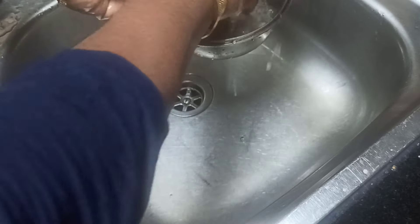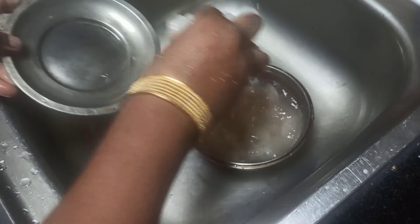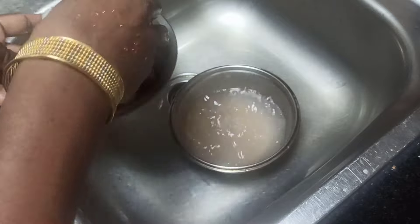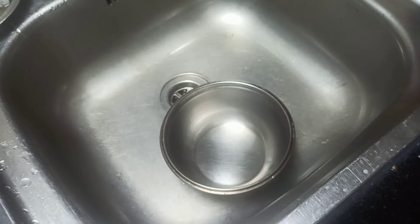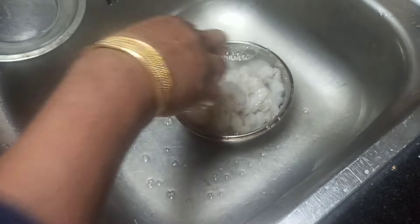Remove the shell. We will put it in half kg of prawns. We will cook it in the masala, cook it in the morning, and cook it with a little marinade.